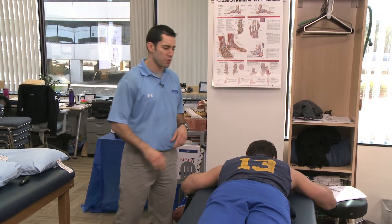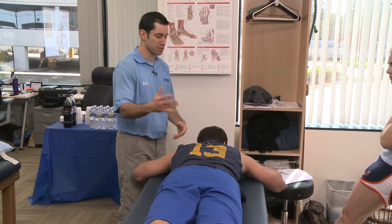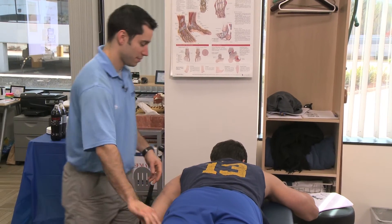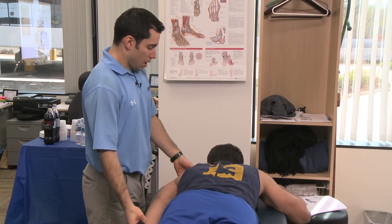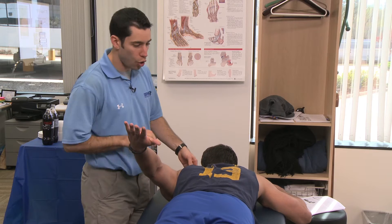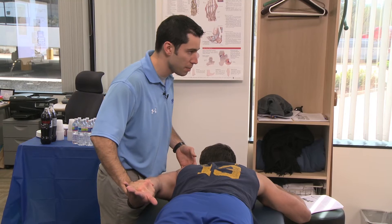Our throwers, especially guys with pain, are going to come in with huge or strong or both upper traps. So how is this upper trap? Upper trap, elbow straight, raising the arm as high as you can — you can hold the table with that side. Raise your arm up, strong, hold. We're getting shoulder extension as well here, but the upper trap is what we're focused on.